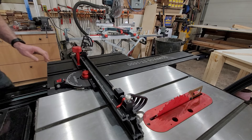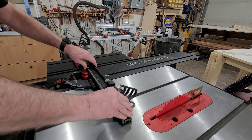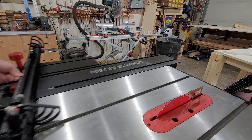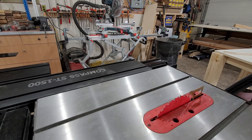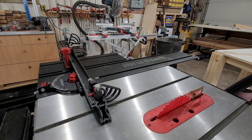Overall I'm extremely impressed with the movement of this table — just how easily it moves. And even when you put a 50-pound slab of maple on here, it still slides back and forth very nicely. So I think this is going to be a really handy thing for me in the kind of woodworking that I do.